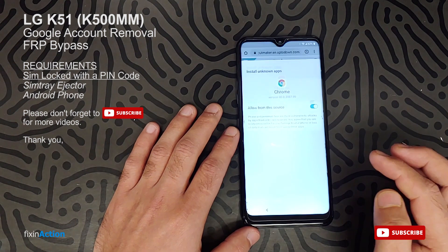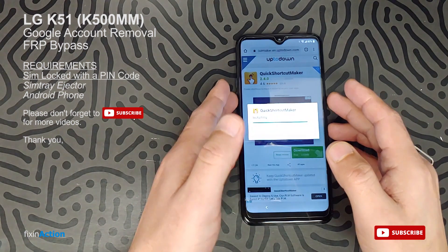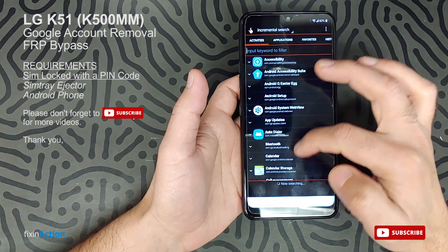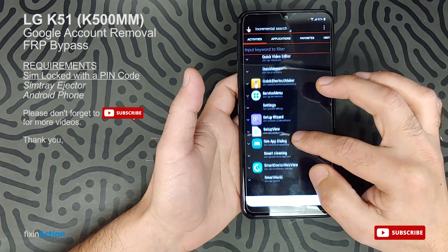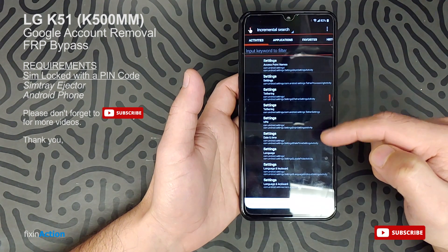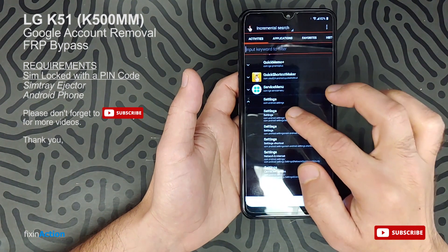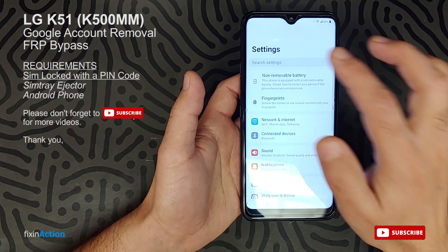Allow the installation — go back and then install. I hope you guys can see the screen clearly since it shows it's too bright. Once you open Quick Shortcut Maker, find Settings in the app. Type or find Settings — it will take you to the Settings menu. Click on this and it will open up Settings.